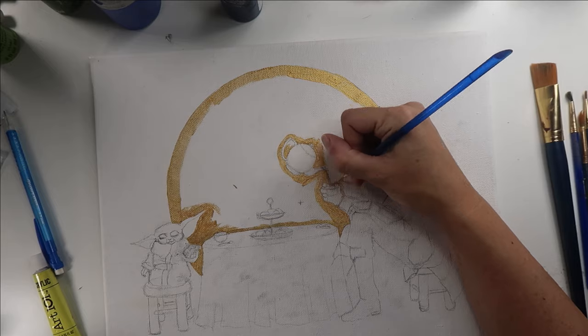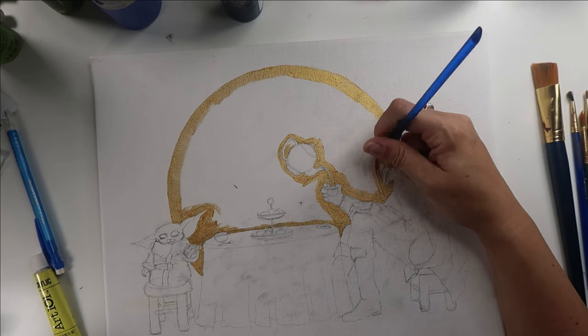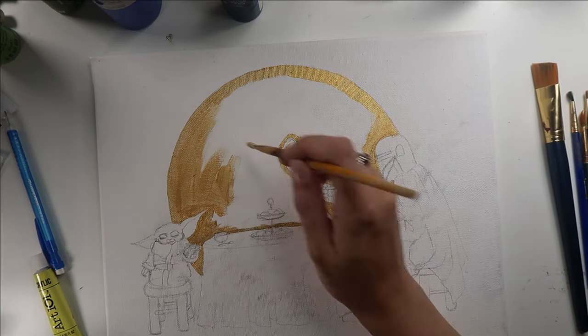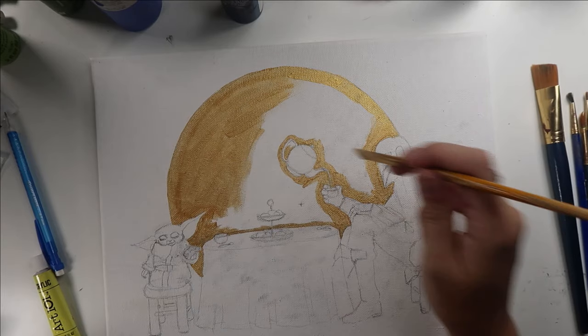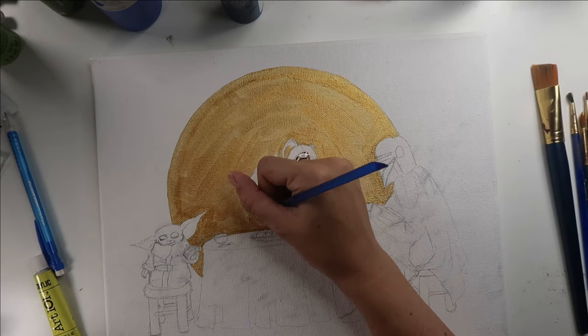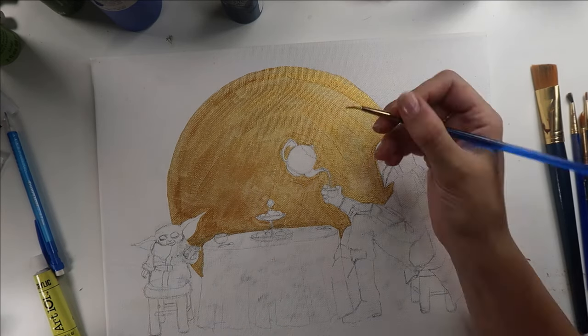I'm not afraid of brush strokes. To me, if I'm making a painting, I think it's allowed to look like a painting. If I want something to be perfectly smooth and crisp and have that CG feel, then I'm going to do my artwork in Illustrator or Photoshop or something. But in this particular case, I'm okay with it having a painterly feel because it is a painting.